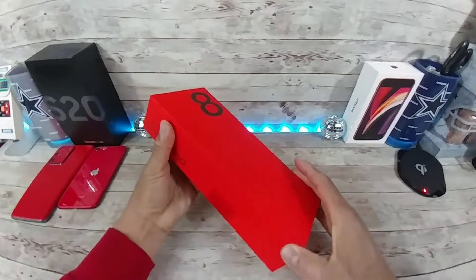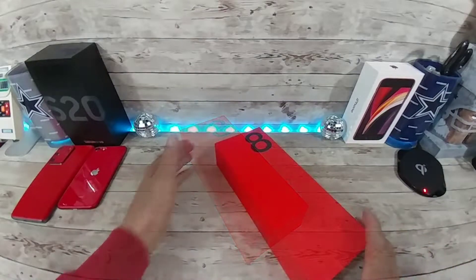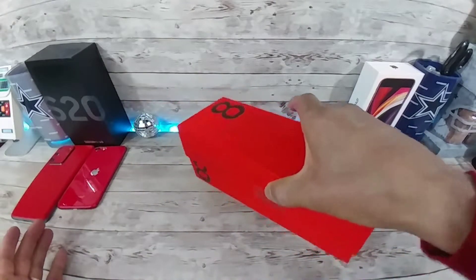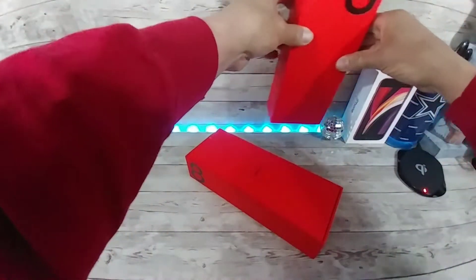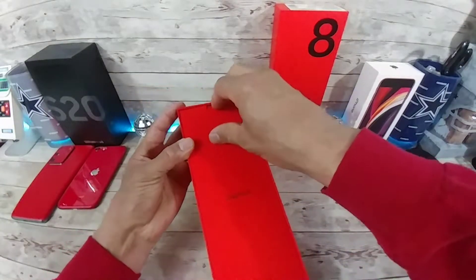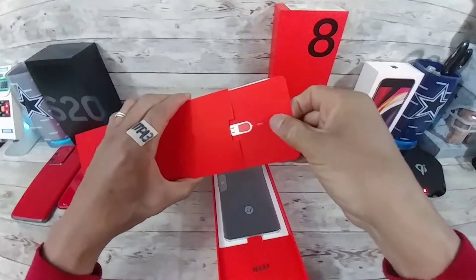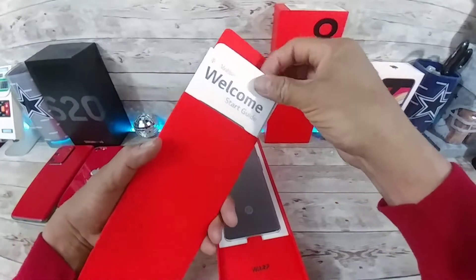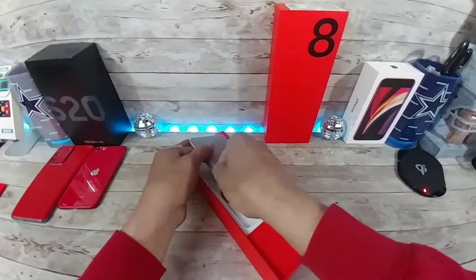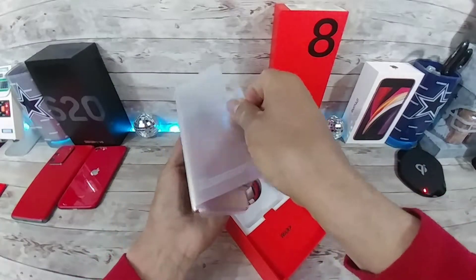So yeah, I guess what we'll do is unbox the Interstellar Glow. Alright, let's do this — a little help there, there we go. Alright, in here is probably all the information. Here's your SIM key right there — you should at least take a look at that. Alright, so here is the phone — pull that out — the Interstellar Glow.